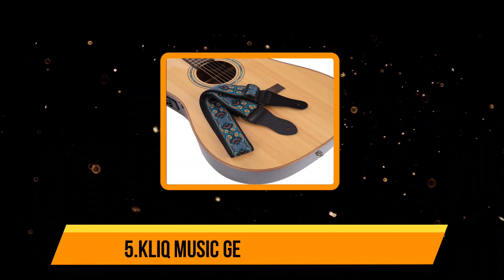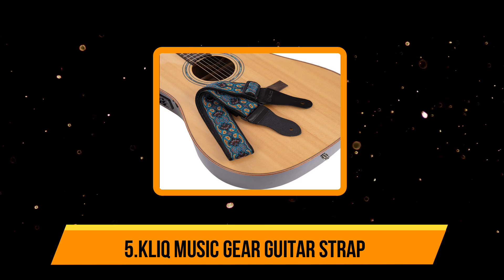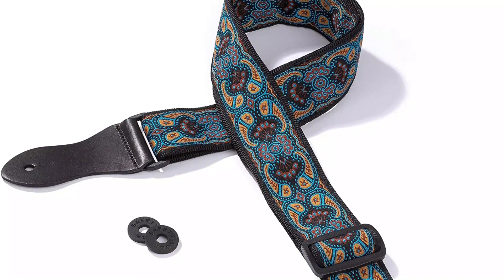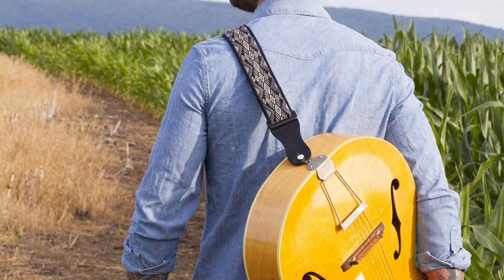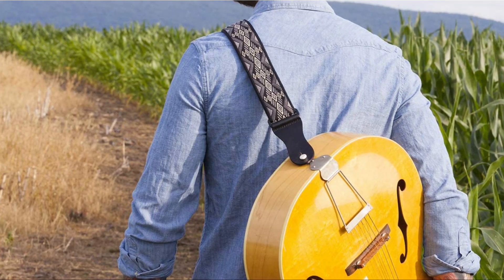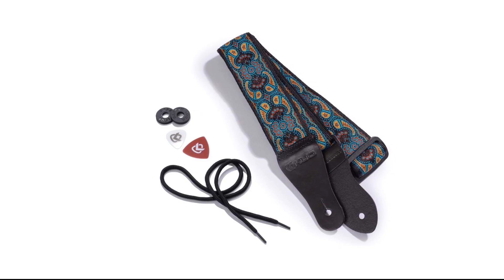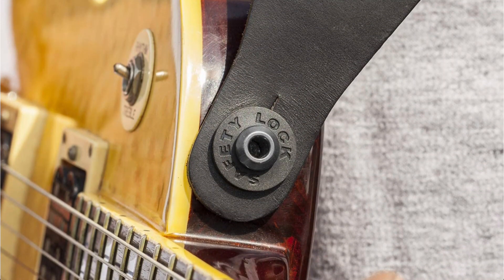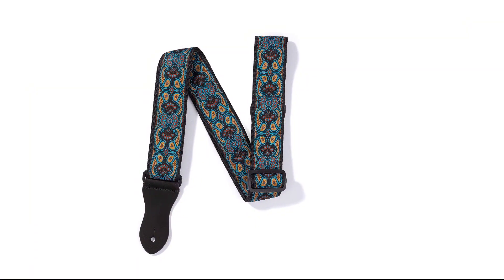Our last choice is the KLIQ Music Gear Guitar Strap. The last item on our list features artistic designs and durable materials. No matter how you position your guitar and choose to play it, this strap can adjust according to your needs. Based on your height, you can increase or decrease its length so the guitar is at the right playing distance. The non-scratch buckles keep the strap looking new and don't wear out with repeated use. KLIQ straps feature premium leather ends that are made to stand years of attaching and detaching from your guitar or bass. Rubber strap locks are included to conveniently and fully secure the strap to your guitar.